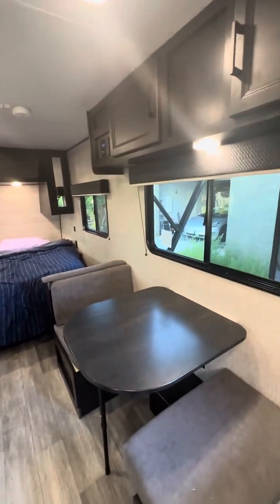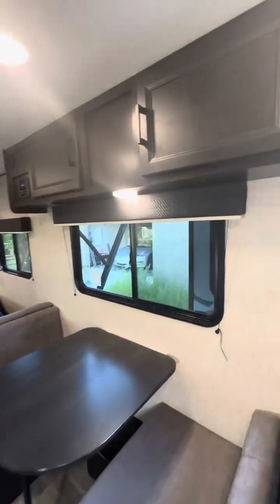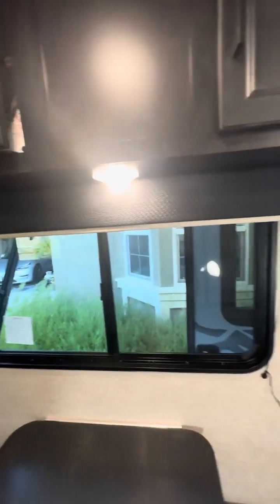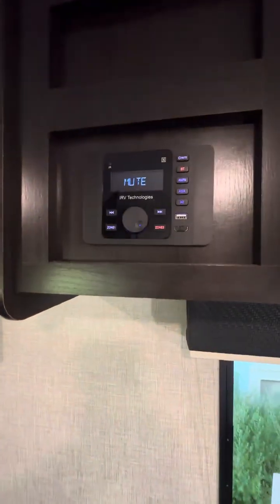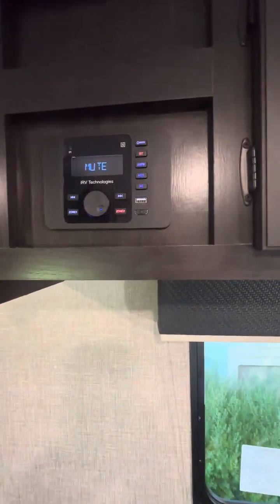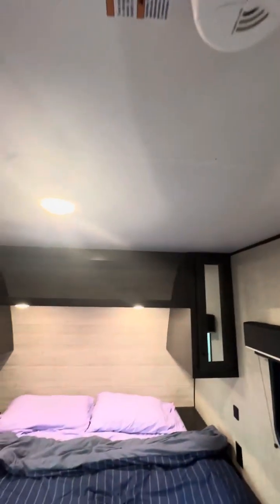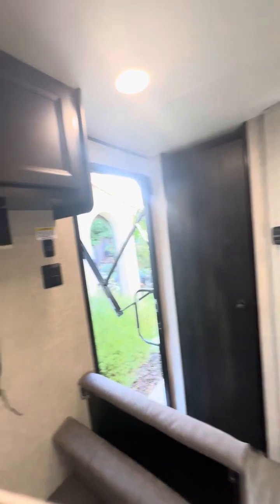It's a nice setup with lots of windows, and the shades come down very nicely. There's storage up here and more storage here. This is the entertainment system — it's got speakers outside, speakers in here, and a speaker there as well. Of course there's the fire alarm, air conditioner, and a nice little dining set right here.